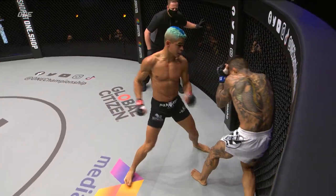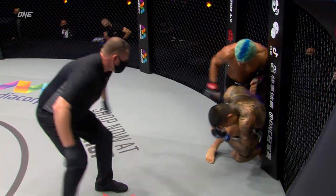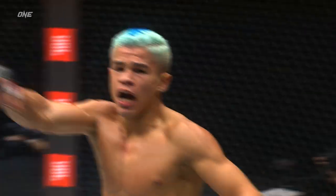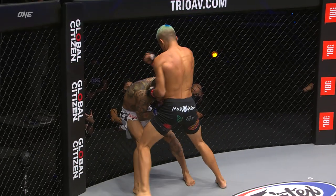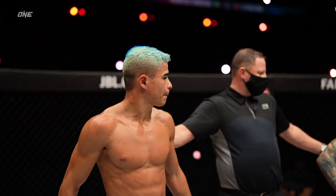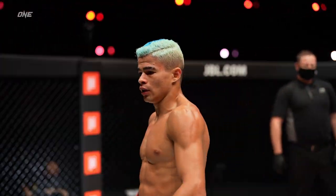The high kick there, and he's tagged him again. Lee Kai-wen's on rubber legs. Down he goes, and it's good night! Fabrizio Andrade stays undefeated, and you better believe he is coming for the entire Bantamweight division. Fabrizio Andrade advances his record to 3-0.